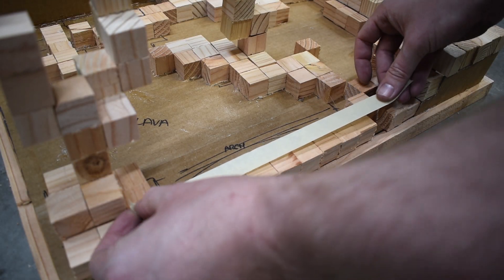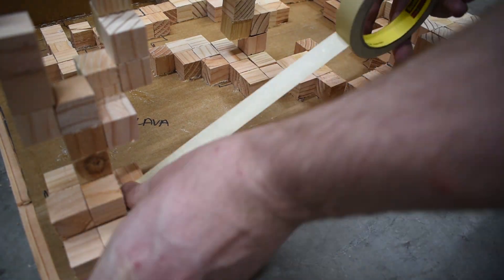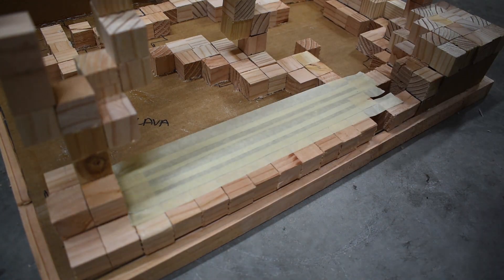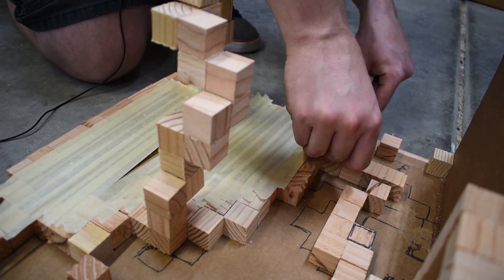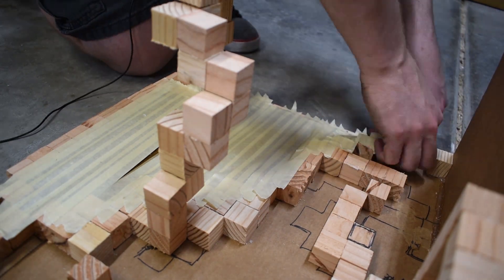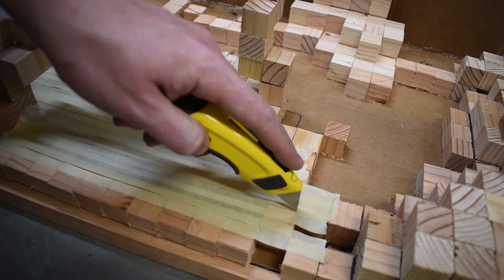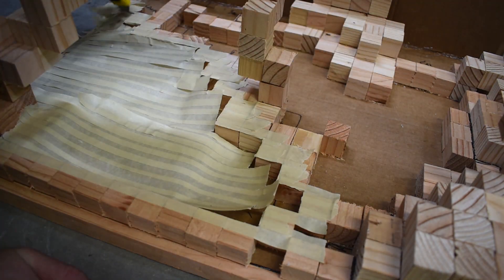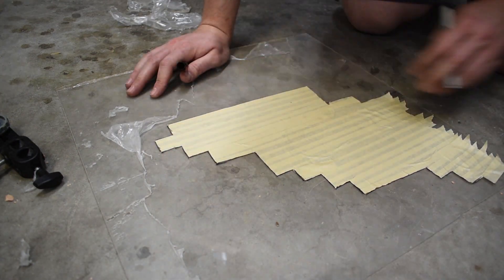So the trick with this is just to lay down a bunch of strips. Make sure you overlap - be generous with the amount of overlap, because the more you overlap, the easier it is to basically cut out the template later, which is what we're going to do right here. Then we're going to take this template and just stick it down to the acrylic, trace it out, and it will match up perfectly.